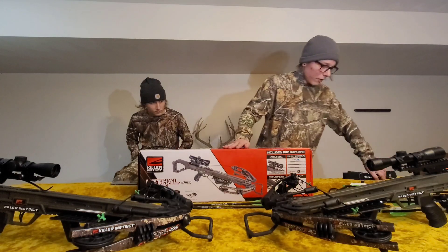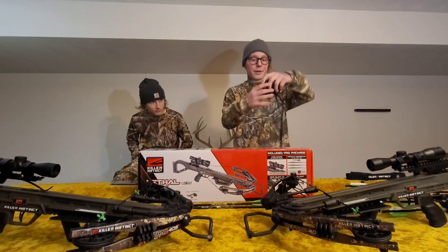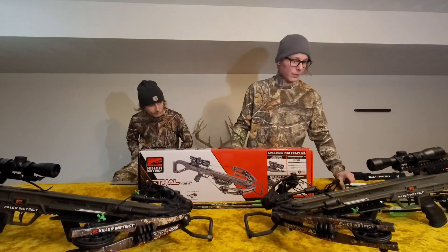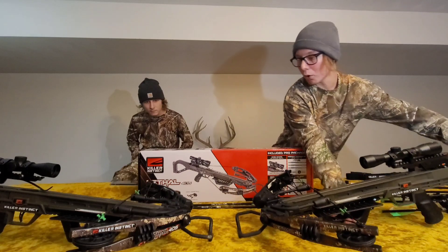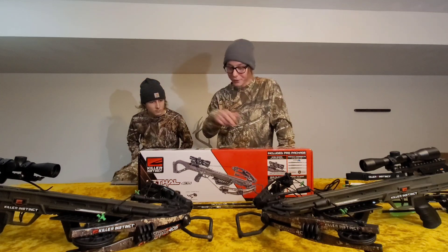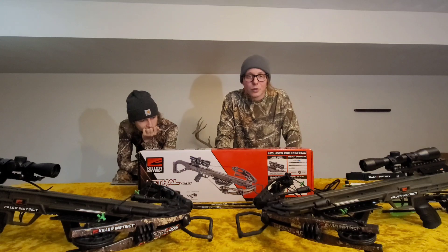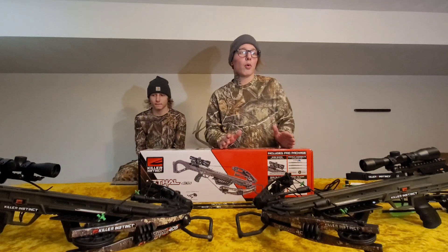This crossbow right here, like I said, for $230 came with the rope cocker — just a rope cocker, comes with a little bit of chapstick for your bow, it's good to lube it up, comes with the scope. I don't have the bolts that come with it, but it comes with three hyperlite bolts which with the 100-grain broadhead weighs 370 grains — that's shooting over 400 feet per second, supposedly. You definitely shouldn't be shooting that light of a bolt out of it.